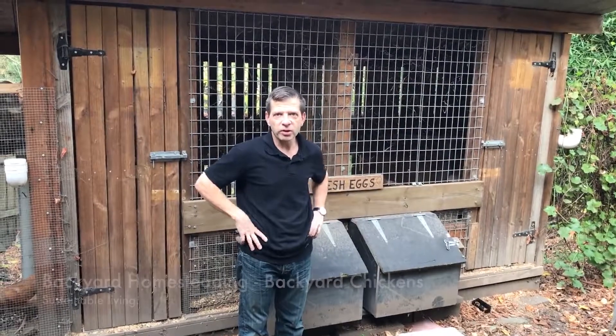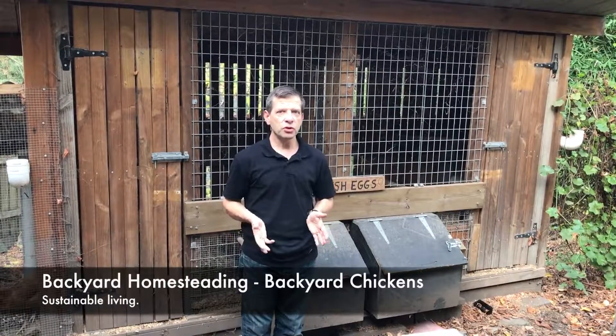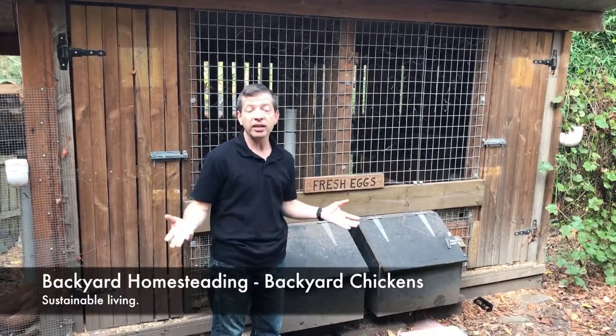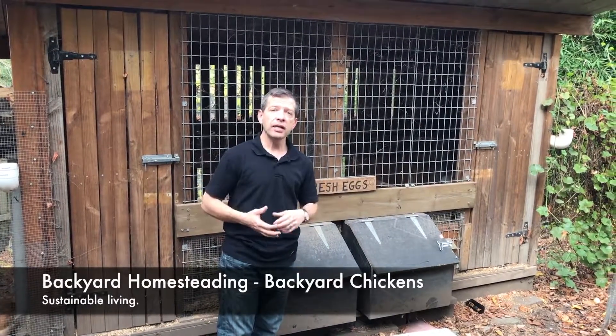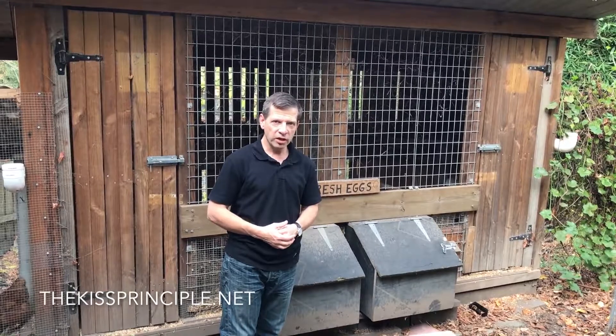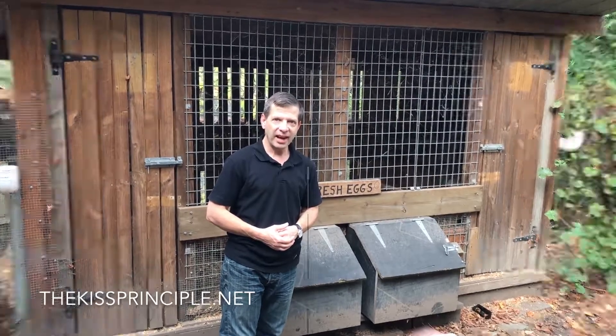Hi everyone, this is Joe here from thekissprinciple.net. I want to introduce you to our hen house, which is part of our sustainable living, our backyard homesteading. How hard is it to keep backyard chickens? Well let me just show you around what we use here inside our hen house.